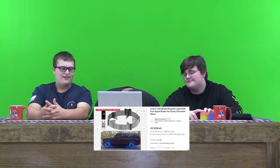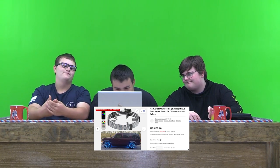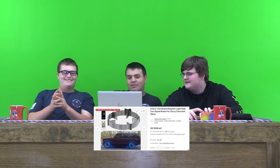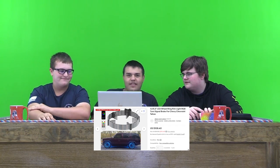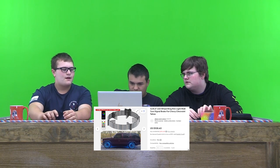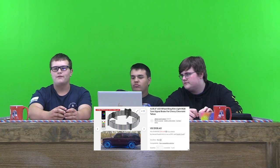LED rim lights for a Chevy Tahoe. I don't know what to say about them because I don't really like them. But we need to review them and I got this one. They look like they would actually last kind of somewhat long and they have an app. I would probably rate them 8 out of 10 for how good they are, but I'd never put them on my vehicle.